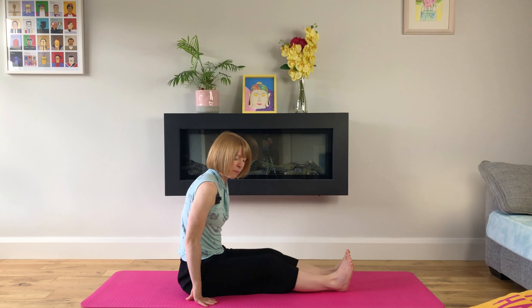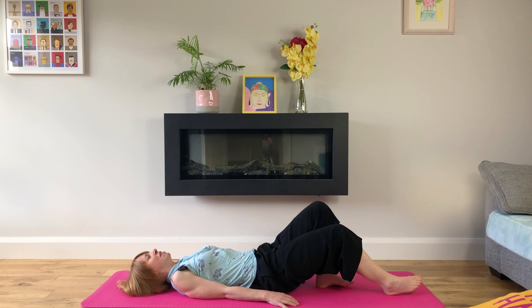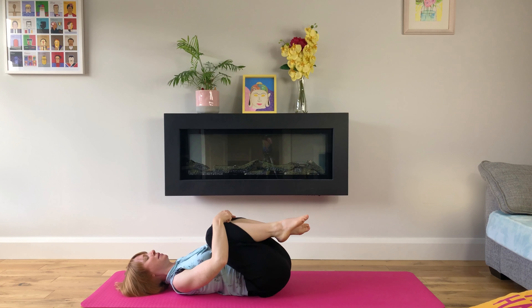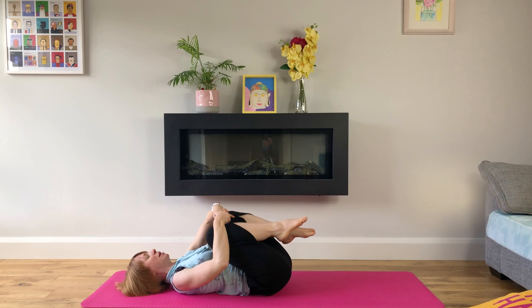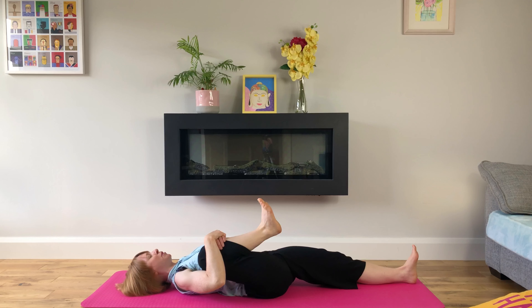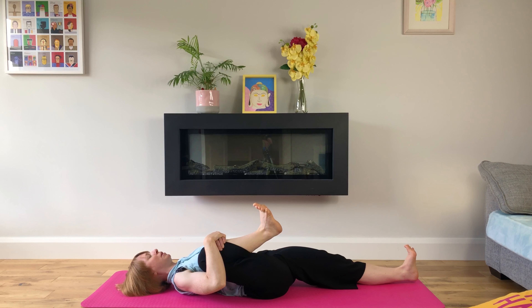We'll inhale, come back to centre and come to lying down on our mat. We'll hug our knees into our chest and rock from side to side if that feels good, breathing deeply. We'll extend our left leg, flex our ankle and ground into that left leg, then move our right knee up to our right armpit. You can move the location of your knee around just to find a spot that feels good — in front of your chest or to your armpit, whatever works for you.